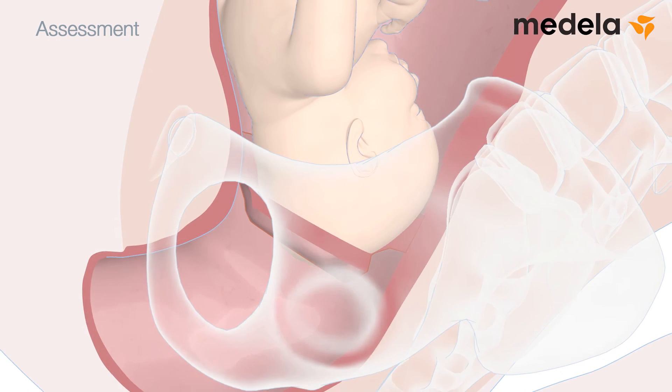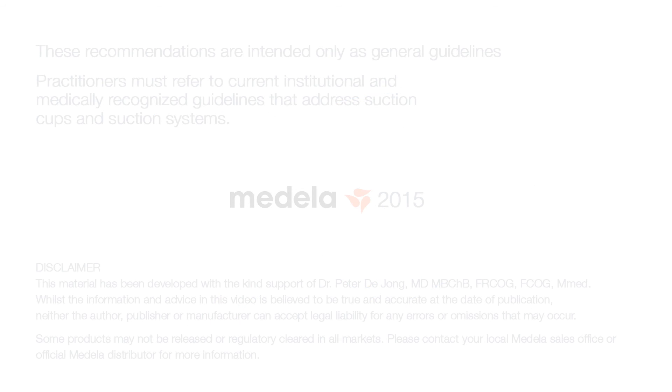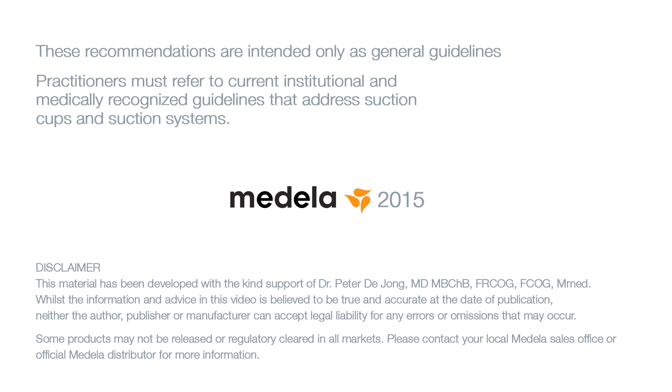For these cases, choose a Bird or Malmström cup instead. These recommendations are intended only as general guidelines. Practitioners must refer to current institutional and medically recognised guidelines that address suction cups and suction systems.